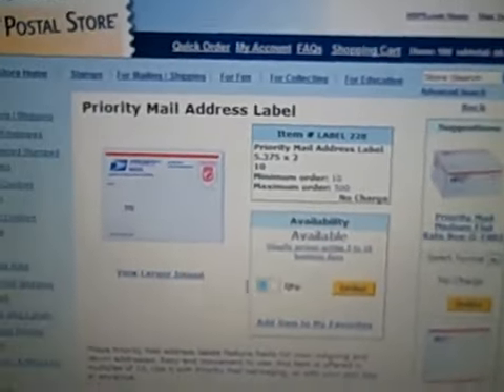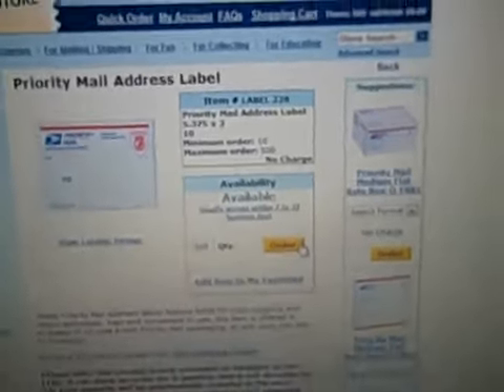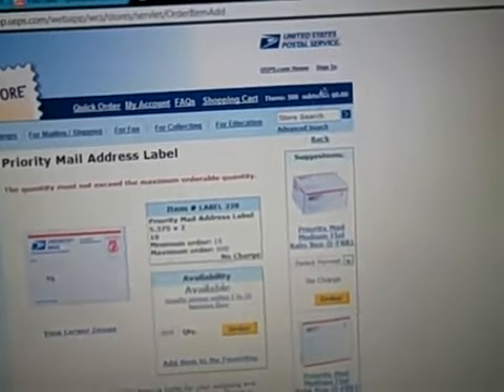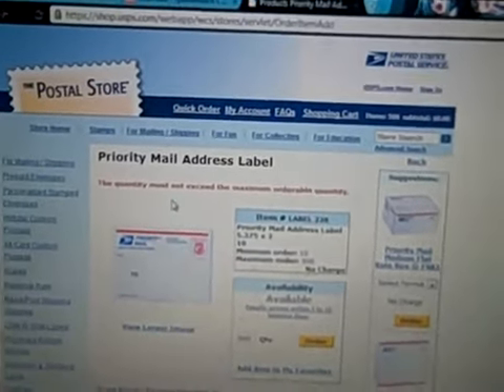Scroll down until you see them — I just passed them — Priority Mail address label right there. The maximum you can get is 500, so go ahead and just type that in. I guess everyone wants the max, right? I actually just ordered some so I cannot order them again.